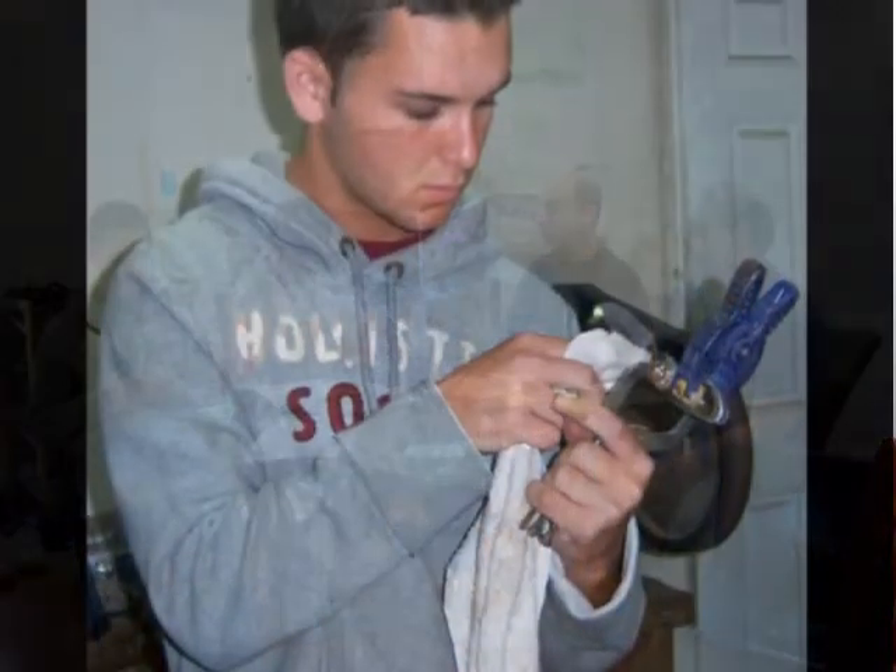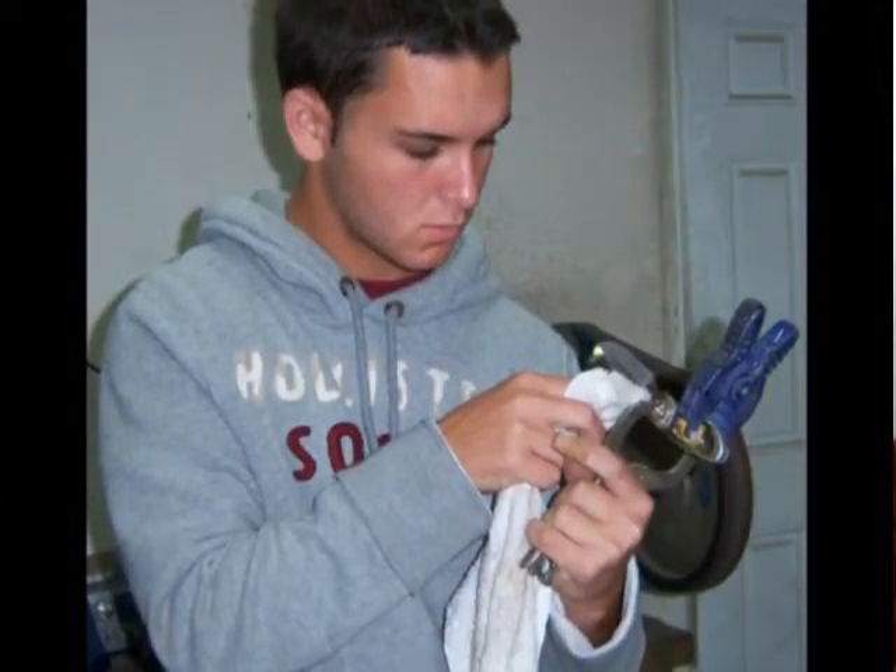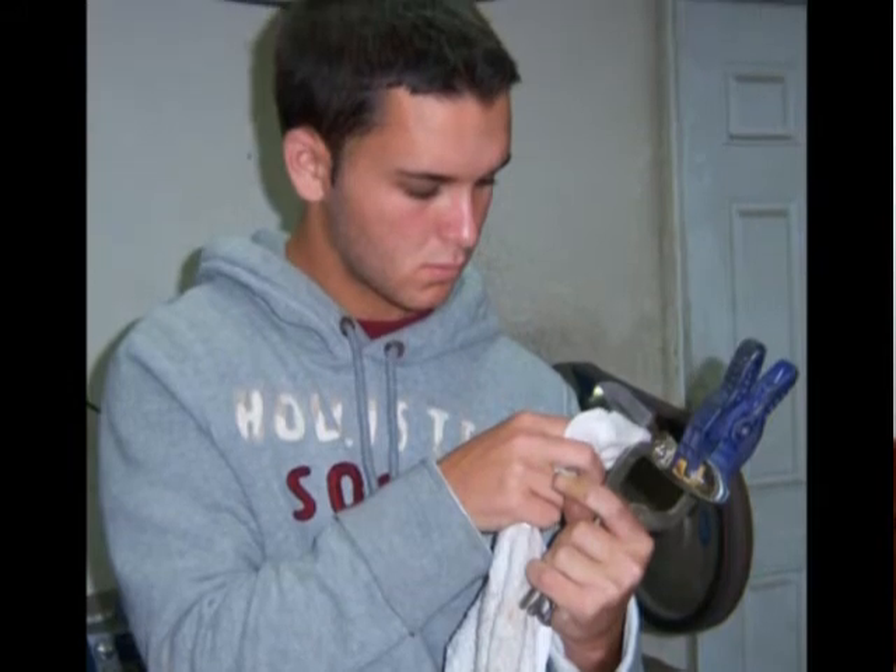My name is Ryan Litman. I made this knife here at the neck knife course. I didn't think at first I'd be able to do it, and I thought I'd make a lot of mistakes, which I did. But Murray helped us out through it all, and I got it completed, and it looks a lot better than I anticipated.